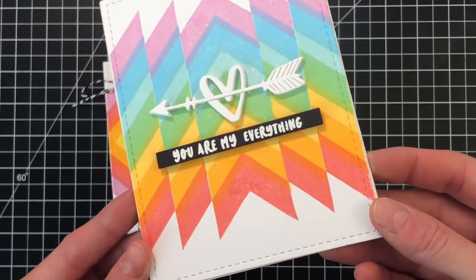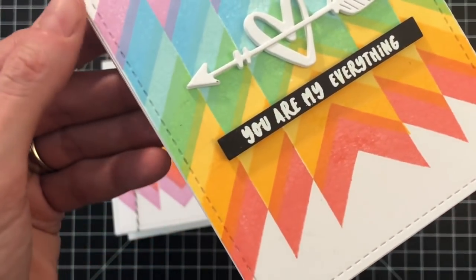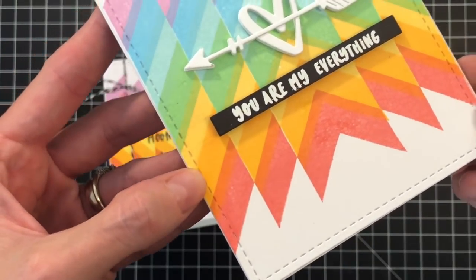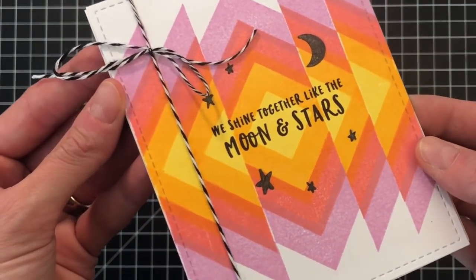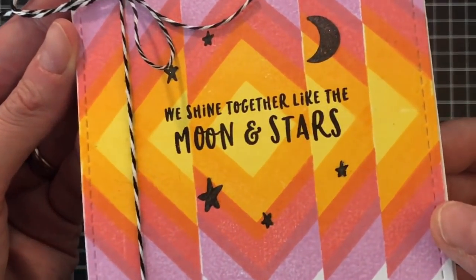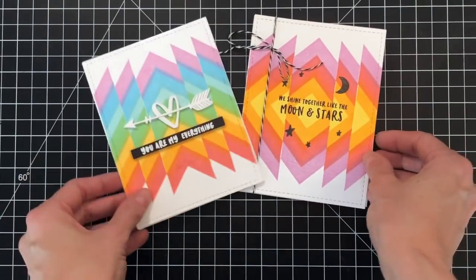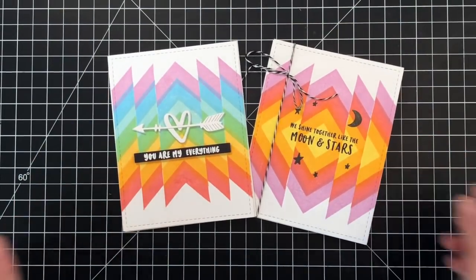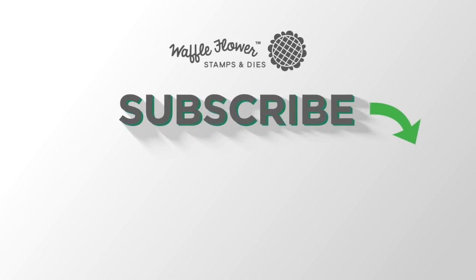I'll hold each card up to the camera so you can see the beautiful pattern we stamped. I just love how layering that dye ink creates different, new colors — it's a really cool and simple way to add depth and interest to your cards. Here's the second card we created: fewer colors but still very pretty and a different pattern. I really only used two stamps from the Arrowhead Stamp Set to create these patterns. I hope you enjoyed today's video. For more information on the products I used, please visit WaffleFlower.com and follow us on YouTube, Instagram, and Facebook for more creative ideas. Thanks for watching!